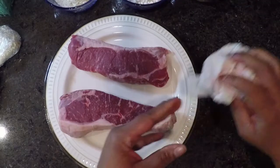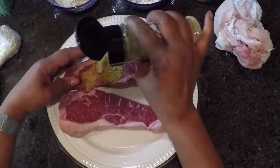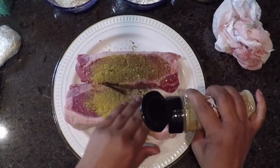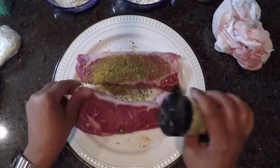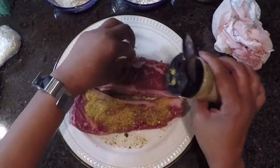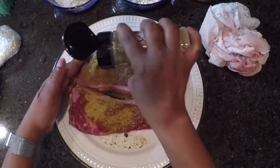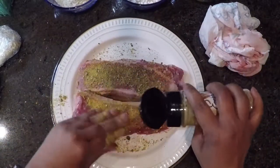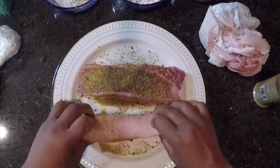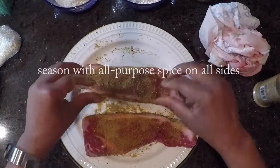Today what I'm preparing for you is risotto cakes made from leftover risotto. I made patties out of them, put them in the freezer, pulled them out, let them thaw at room temperature, and I'm going to fry them. I have two strip steaks and some sea bass. I'm going to be making sea bass, strip steaks, sautéed spinach, risotto cakes, and that's going to be topped with a mushroom cream sauce.